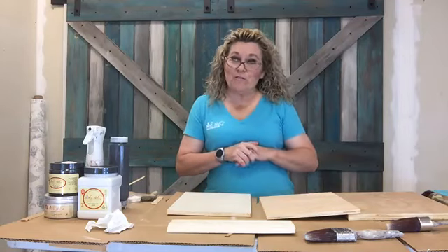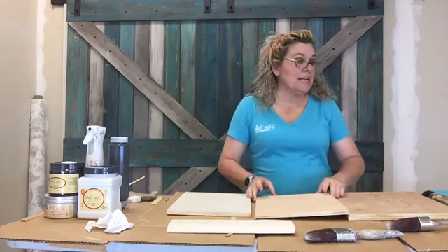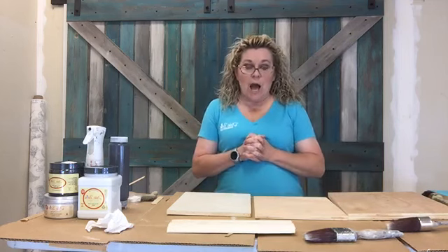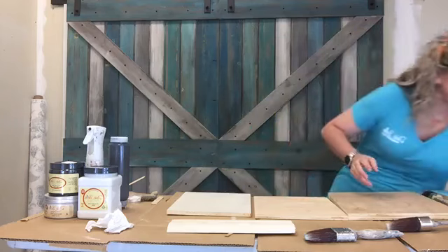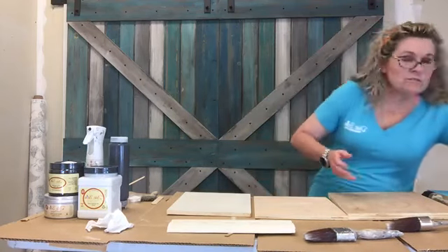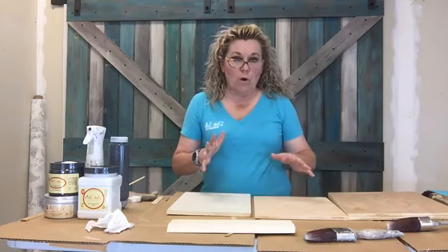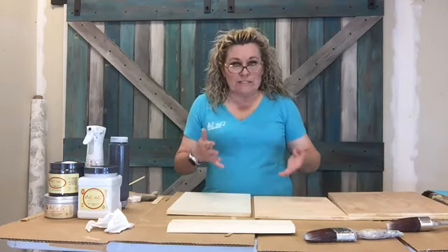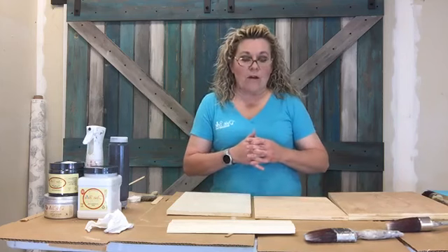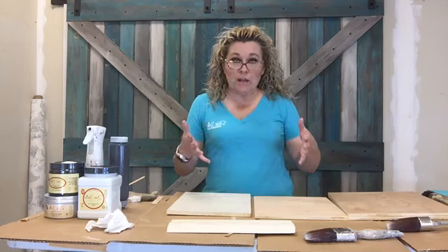Hey y'all, it's Pam with 44 Marketplace and Creative Finishes by Pam. I'm here tonight to chit-chat with you guys about how Dixie Belle paint can be so much more than paint. I'm sorry - I thought my phone was on silent. A lot of people saw my 30-second demo this weekend where I used paint as stain, and I've gotten so many questions about it.